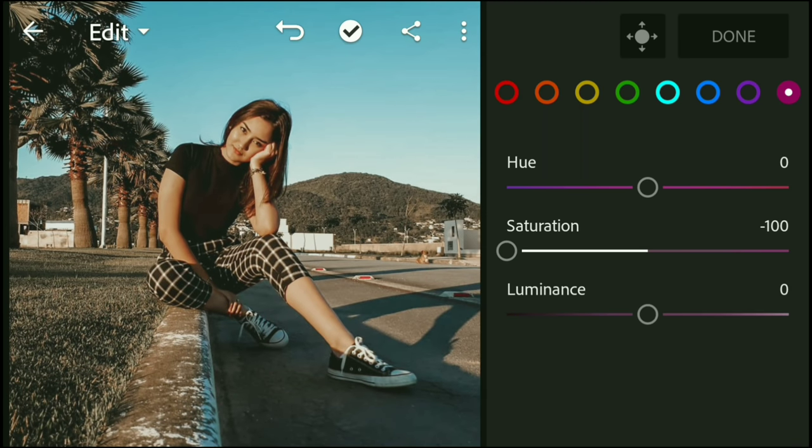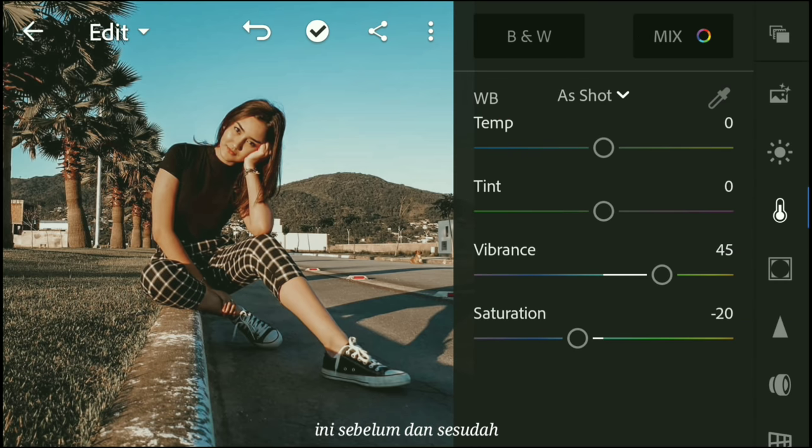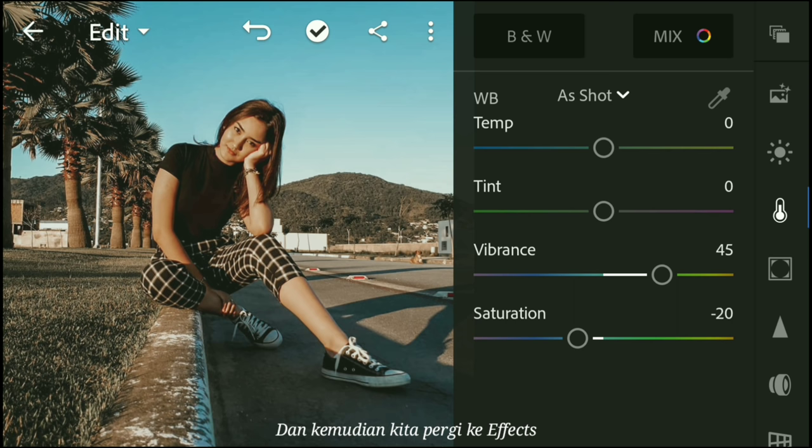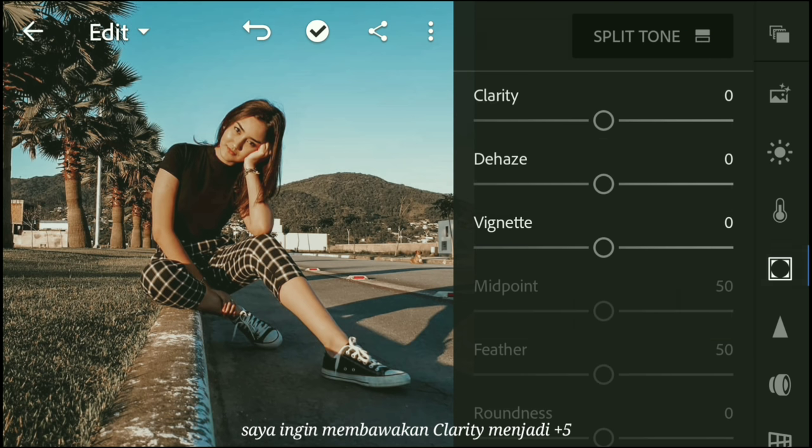That's looking pretty good. Click done — here's the before and after. Then we are going to go to effects: I want to bring the clarity to 5 and the dehaze up to 10.